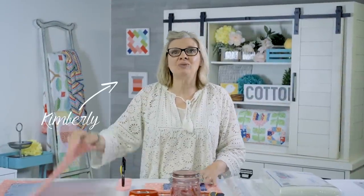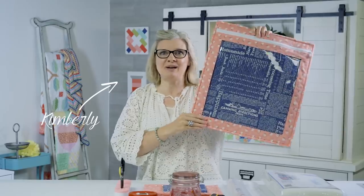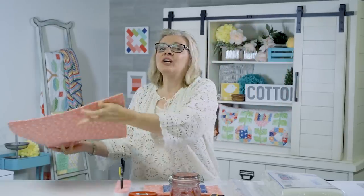Hey guys, I'm Kimberly from the Fat Quarter Shop, and I have a really cute new WIP project bag that can be whipped up in three hours. You're gonna love it. I'm not a bag person, and if I can do this, you can do it too. I made all of this in three hours from start to finish, even designing it.